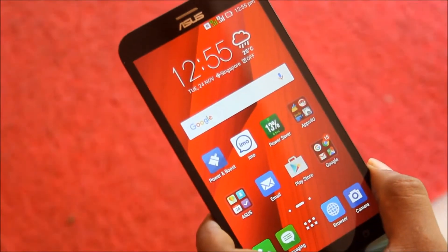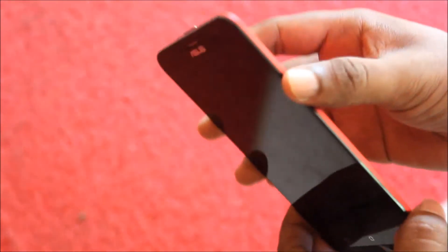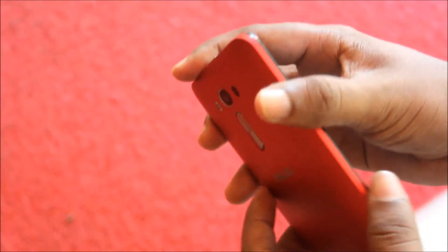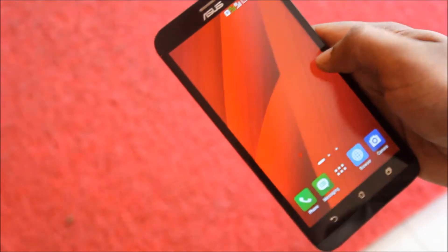Let me tell the first impressions of this phone. It doesn't actually look like a phone that is under 10,000 rupees budget. It perfectly fits in the hand. The overall design of this phone is totally cool. The sides don't have anything — they are clean. As the power button is on the top, the phone comes with a tap to wake the screen.